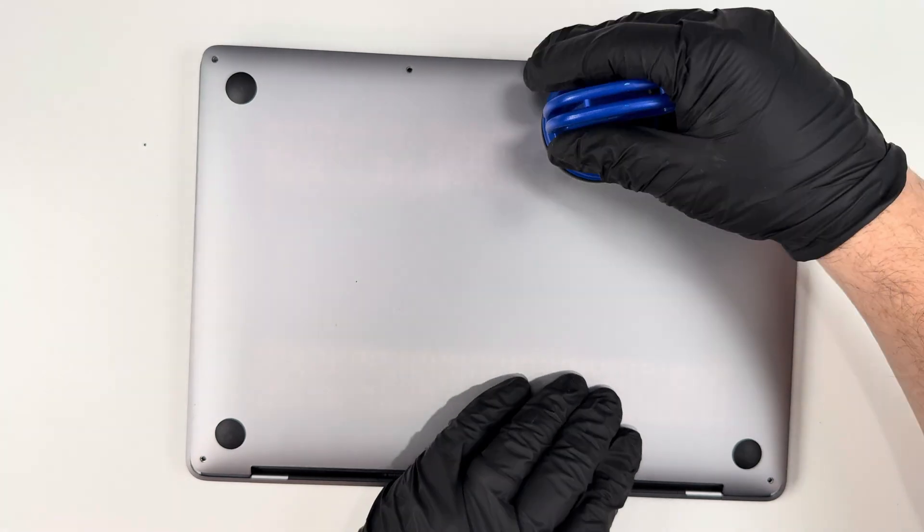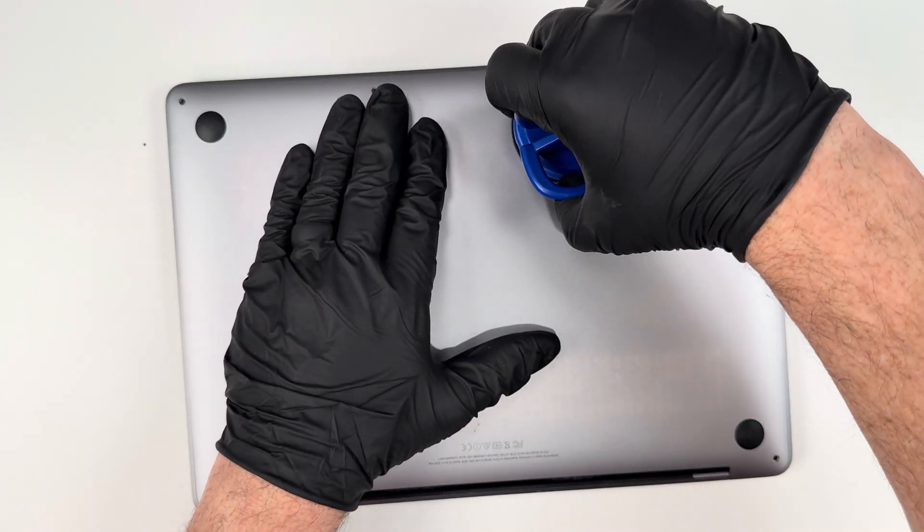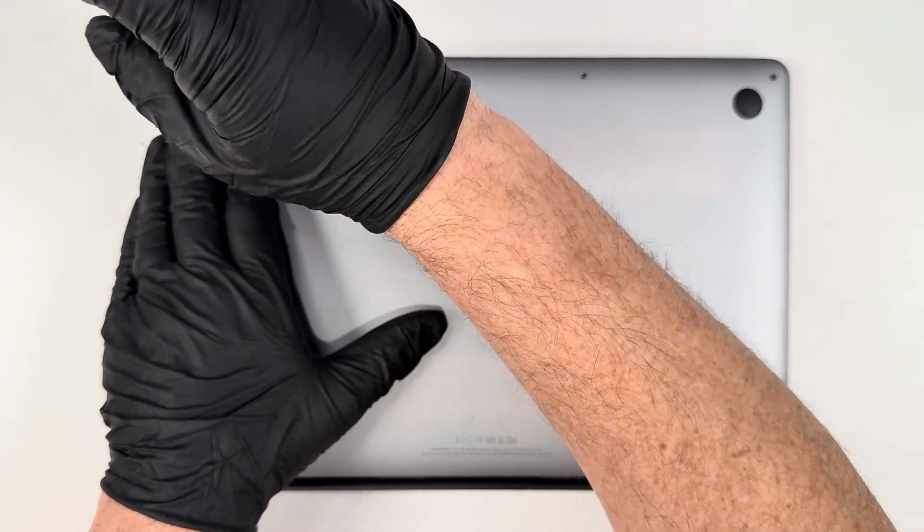When I put on the back cover, I need to slide it in towards the hinge and not push it straight down. I slide it towards the hinge because there are little hooks that lock it in place.